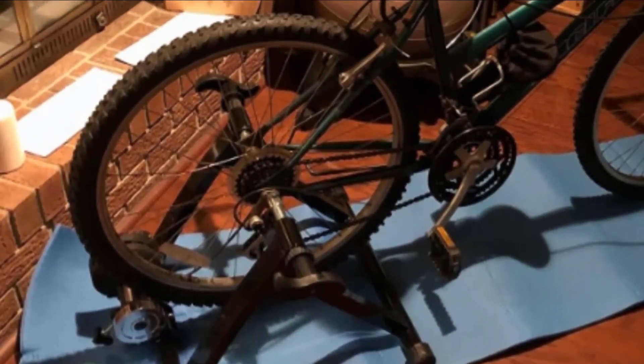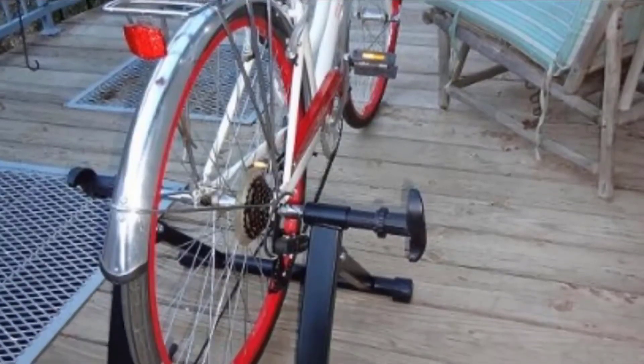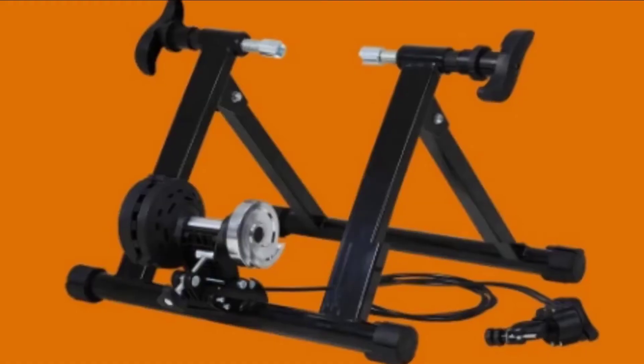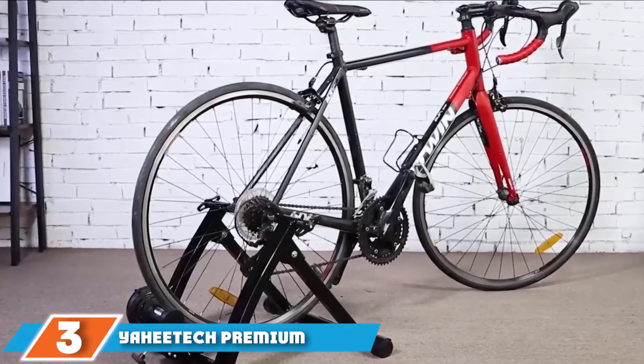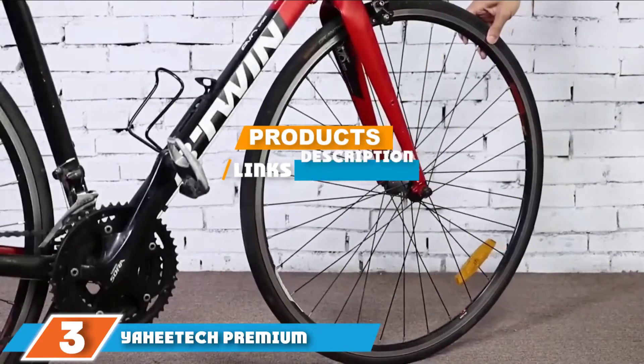When you're done working out, simply fold up the bike trainer for storage. At just under 20 pounds, the trainer is also light enough to carry with you. It's easily collapsible and won't take up much space. To keep the noise level down as much as possible, this trainer works best with road bike tires.